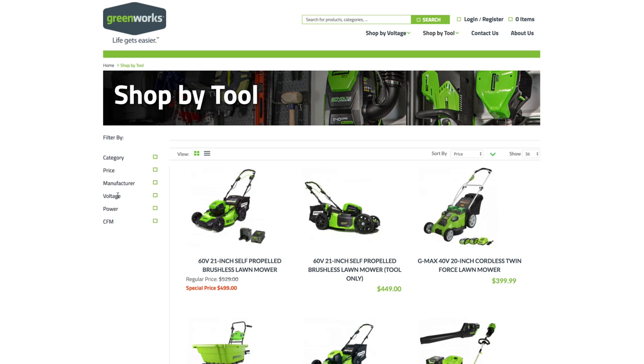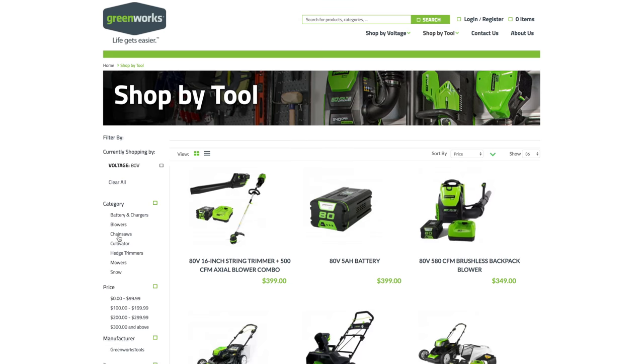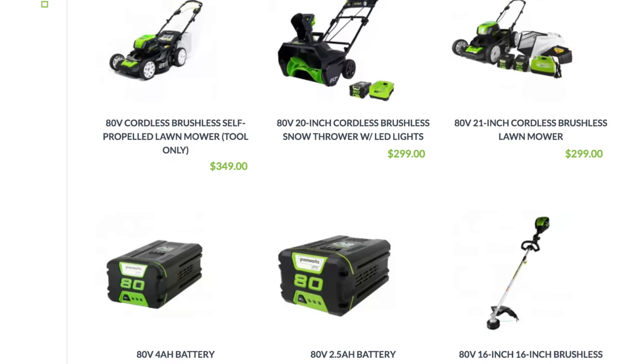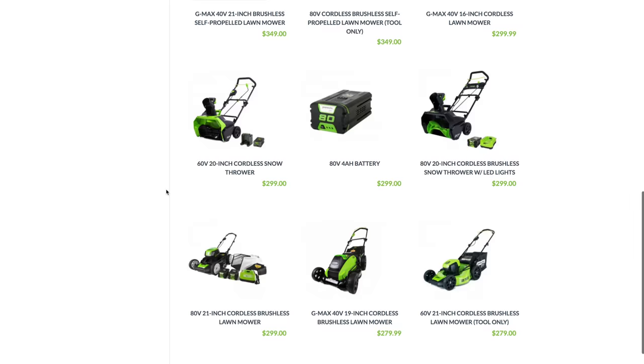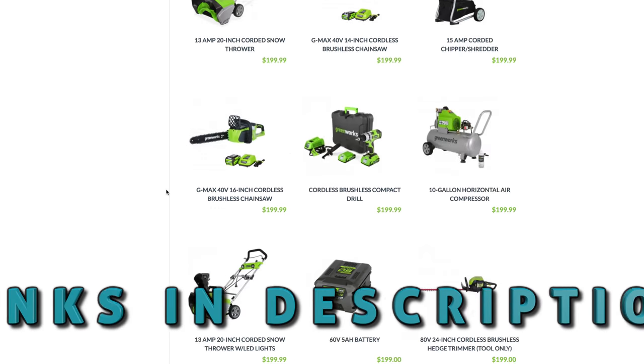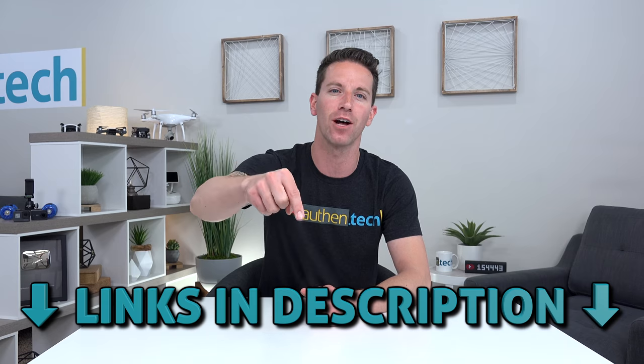Now first up I'm reviewing the 80 volt lineup, which is sort of their best of the best pro line for you guys who like long lasting peak performance. Greenworks also offers many other voltage lineups which work well together and those are ultra budget friendly. As always all the product links will be down below.